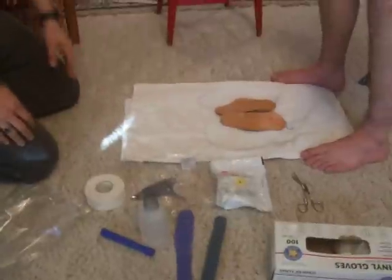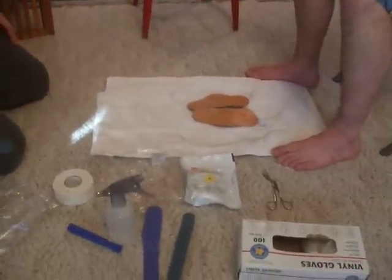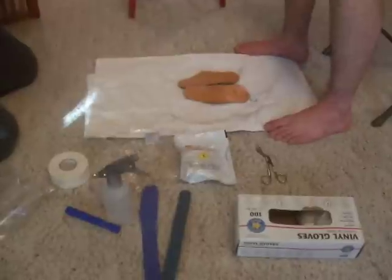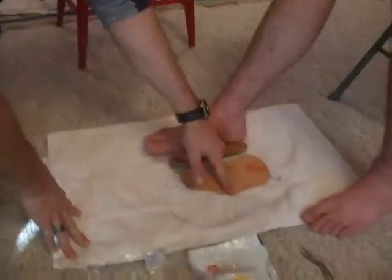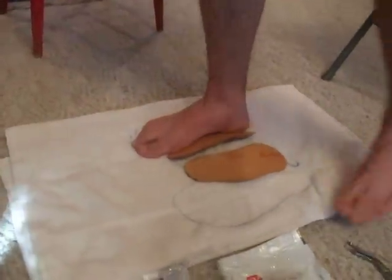Just fill this with water. It's very important to get the skater even on the pads. Go ahead and step up — these are included too — the arch supports. Stand up on the arch supports.